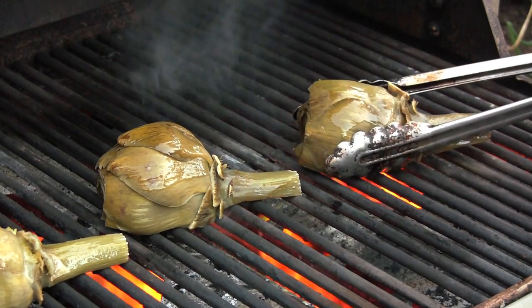Hey guys, Chef Jason Hill here and today we're going to grill artichoke. There are a few things you've got to do to prep these guys up before you put them on the grill. So let's get started.